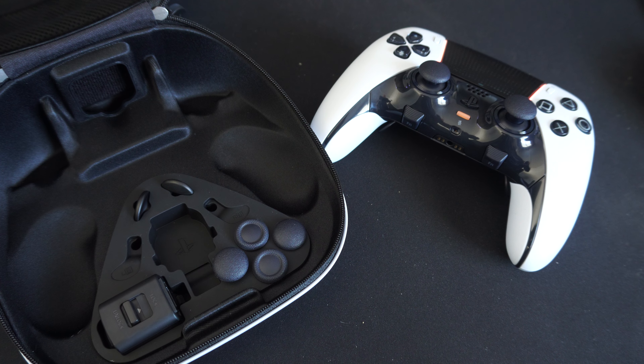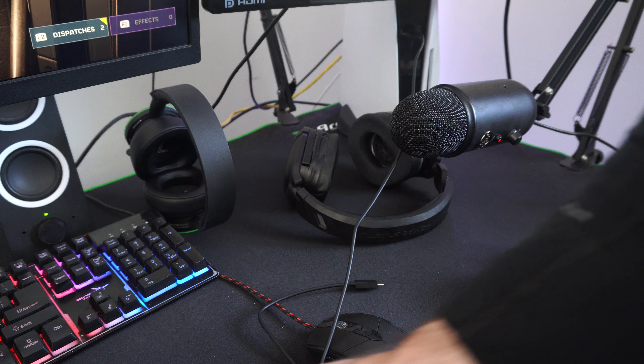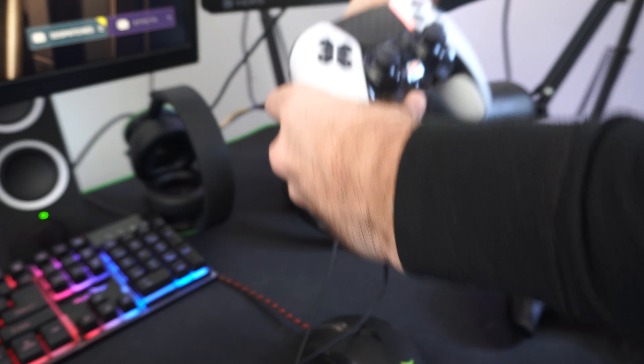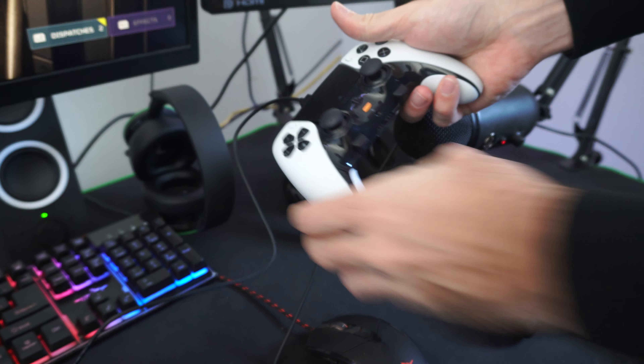If we go on over to my PlayStation, you can see I have this USB cable right here leading from the front of it. It's connected, and then I want to simply plug this into the front of the controller just like this, and then press the PlayStation button and it should turn on.